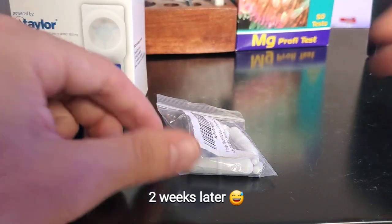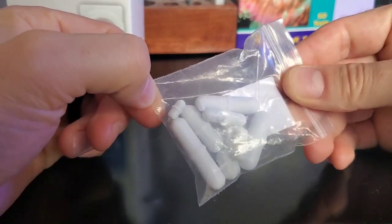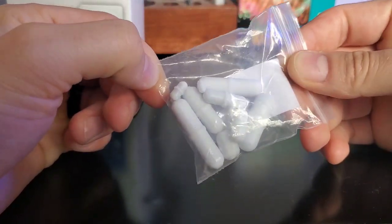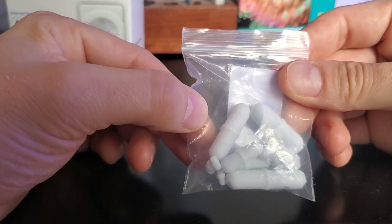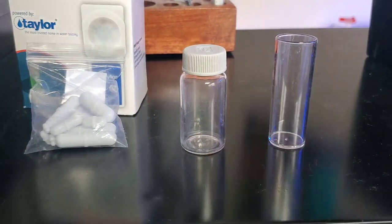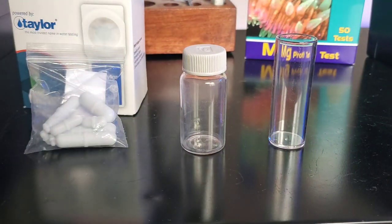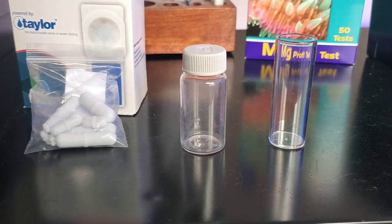Two weeks later I finally got my magnetic stirrers. I had to get a bunch of different sizes and they were about 10 bucks on Amazon. Some of these are going to fit the different stirrers — we have the Red Sea cuvette and then we also have the Salifert one. I'm now in the Taylor Speedster for about 40 bucks total, so it's getting a little expensive with all the extra stirrers you have to get.